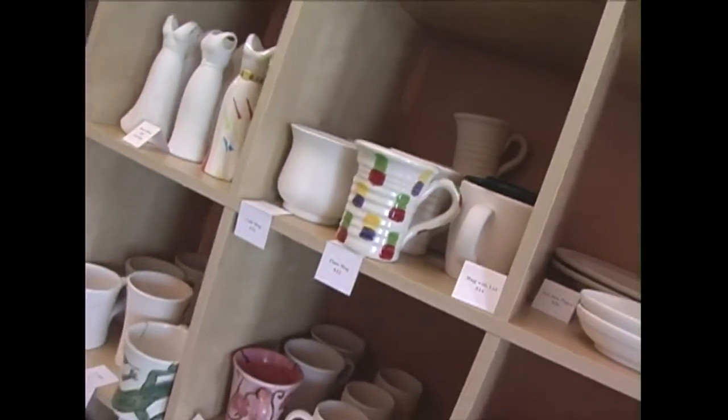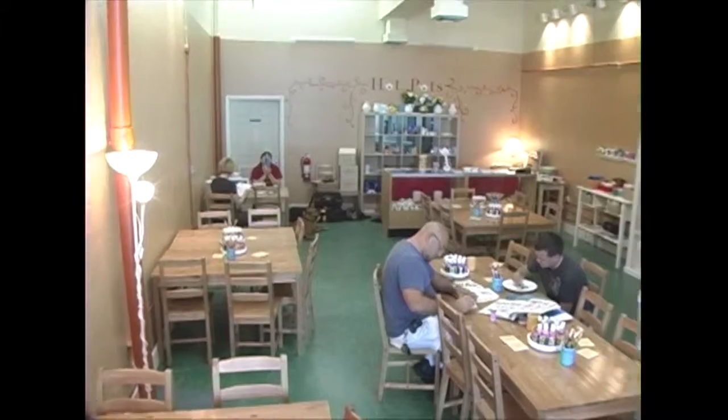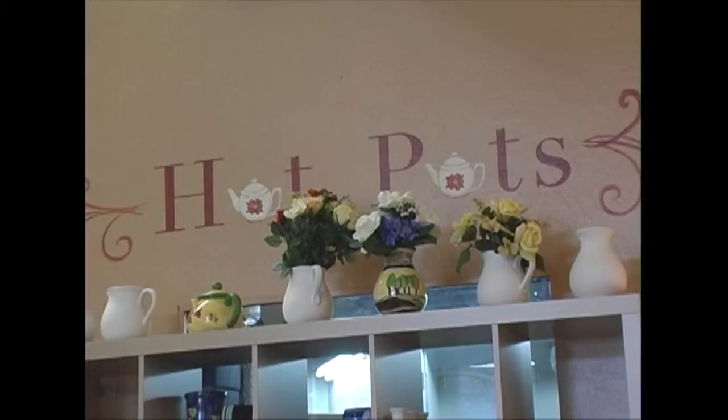The growth of Paint Your Own Pottery places has been pretty phenomenal in the last ten years. They started back in the early 1990s and you can find a paint your own pottery studio pretty much all over the country these days.